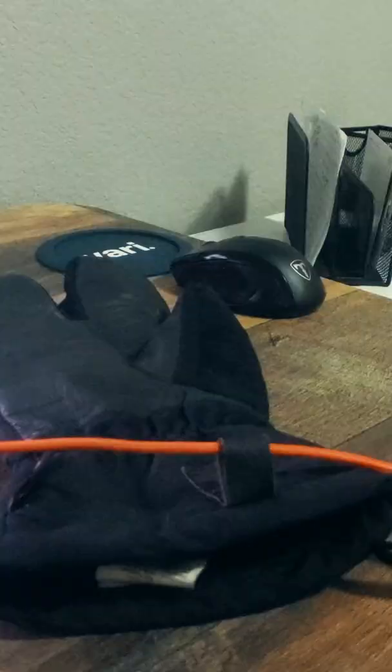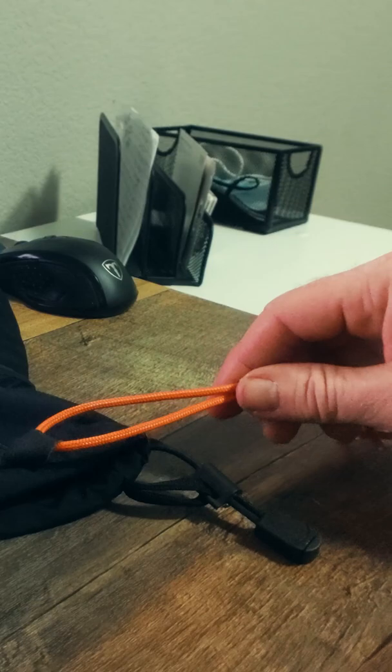Find any loop of material on the glove or mitten and run about 18 inches of paracord through, with a stopper knot tied at one end.